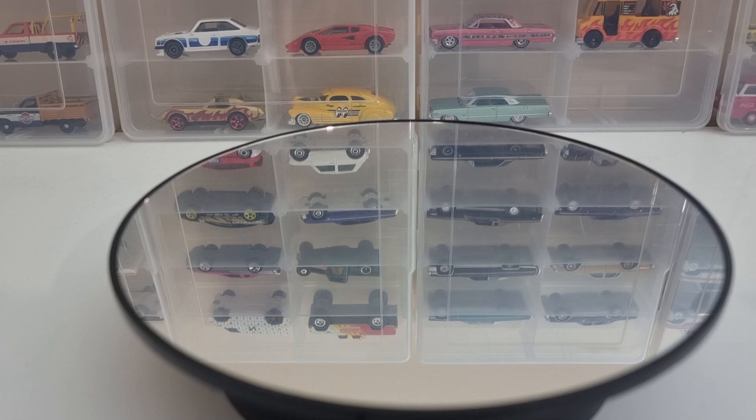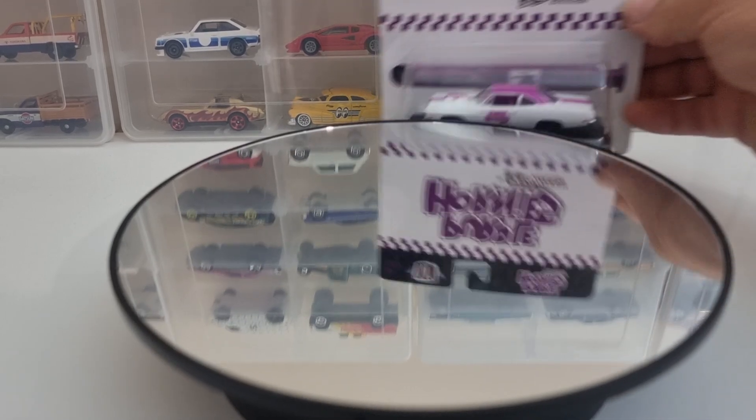In this video we're going to do some M2s — AMT Machines 1:64s. This is Auto Drivers Release 83. It's six of them. A few good ones in this. We'll start cracking them open.